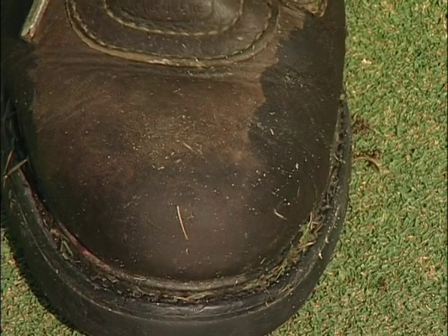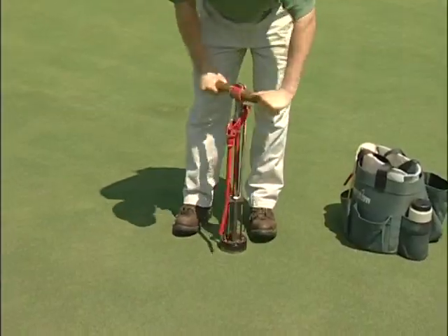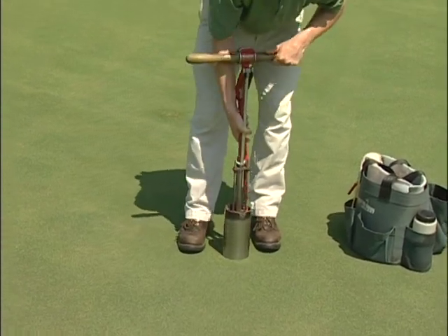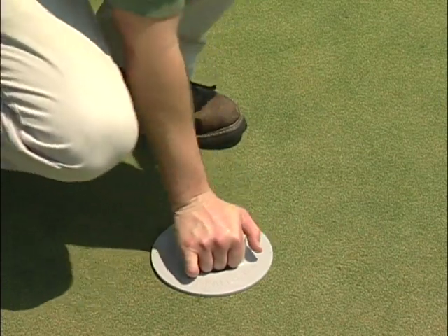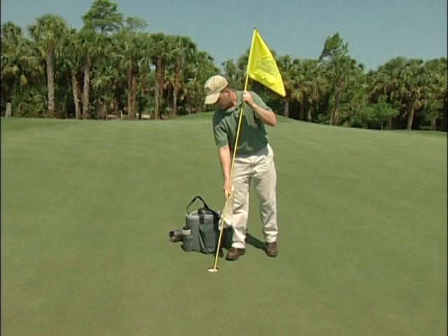Finally, gently tap the surface with your foot to smooth the area. This training program is designed to provide general information and guidelines relating to cup cutting. Methods will vary from golf course to golf course. Always get clear directions from your supervisor before beginning any project.